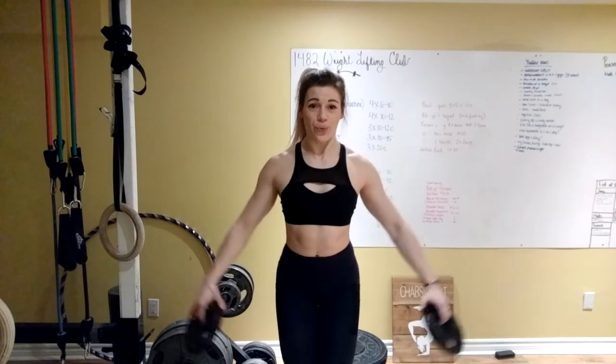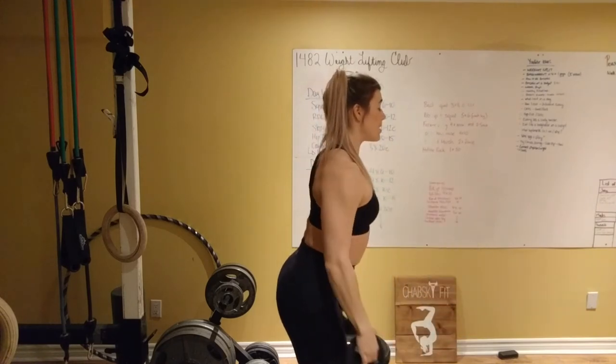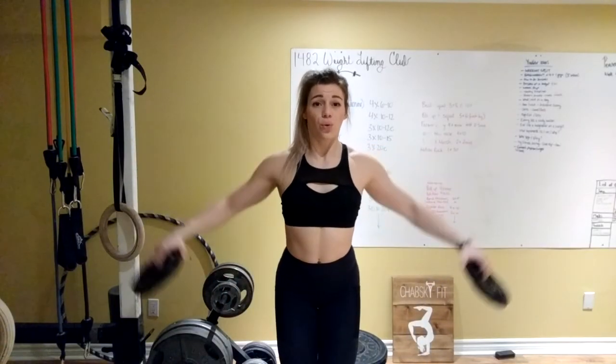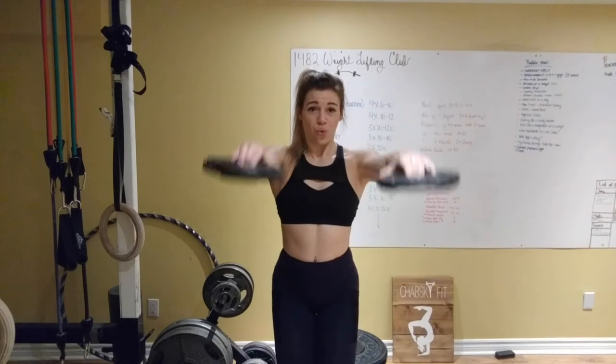Next we're moving on to lateral raises — my favorite exercise. I'm keeping the same five pounds for this exercise. For the entire quad set I'm using five pounds because we're doing four exercises, and the idea is not to use heavy weights but rather to do a lot of reps with very little rest in between each exercise. Our third exercise is front raises: bringing our arms straight up in front of us and smiling through it because we love to exercise.